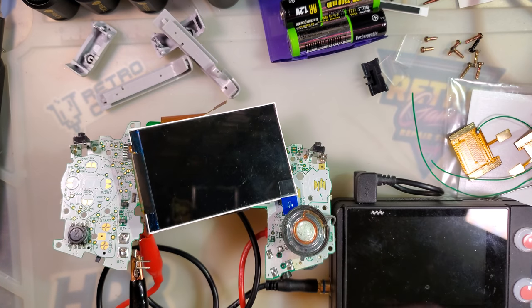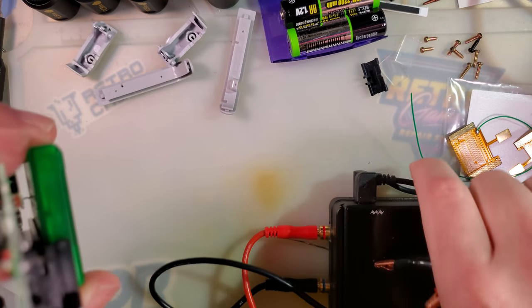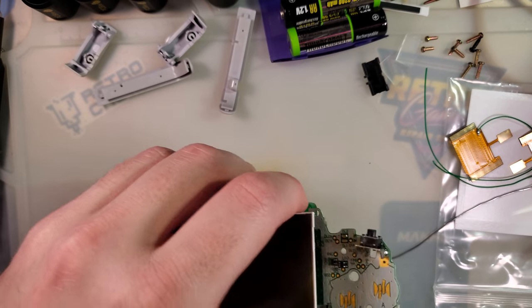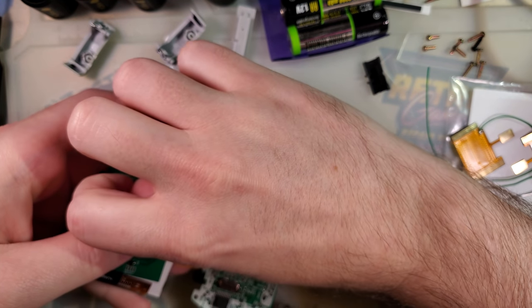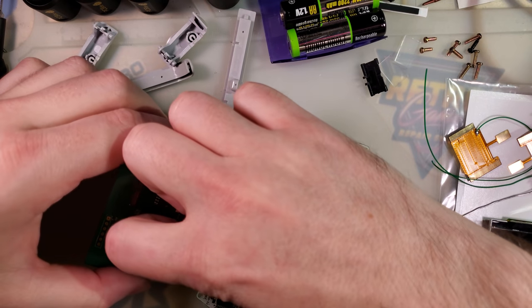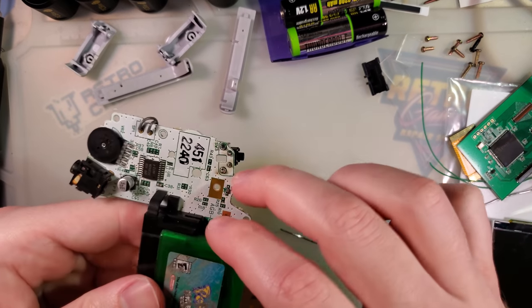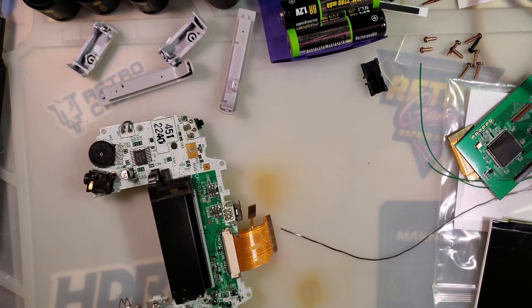I'm going to continue to use the OEM shell even though we could reshell it. To detach this, I'm going to pull the screen off first. Pull that out just like that — I want to get that separated so I don't have anything to worry about while I'm manipulating this.